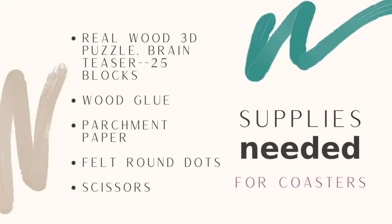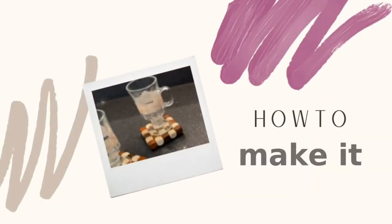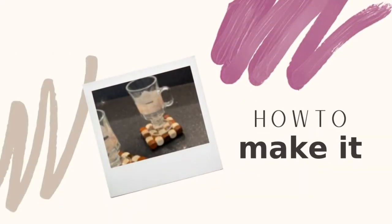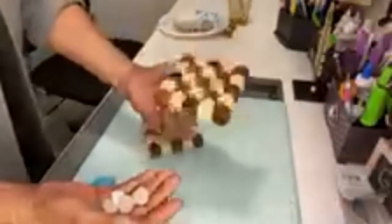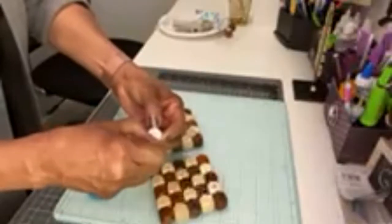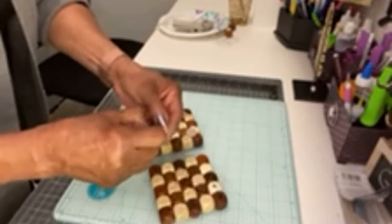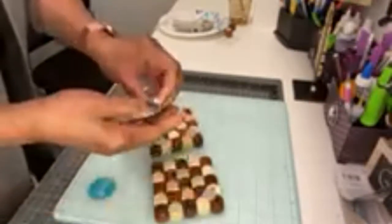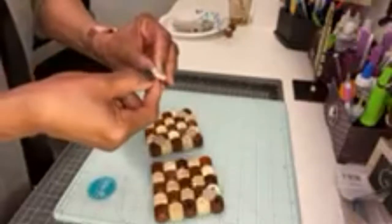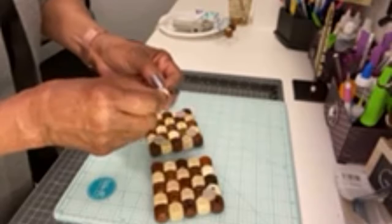Everyone can use a coaster to protect their coffee table, bedside table, and other surfaces that may get scratched or scarred. Remove the wooden puzzle from the package — it is all connected with elastic. Cut the elastic holding the square blocks together and arrange them before gluing, because you want all four sides to be smooth.